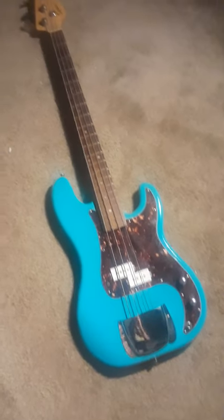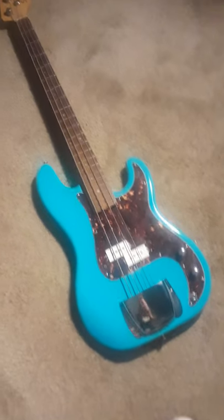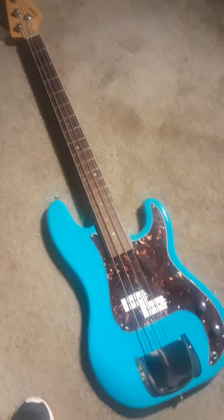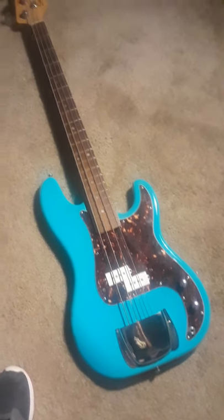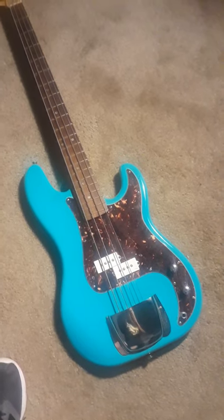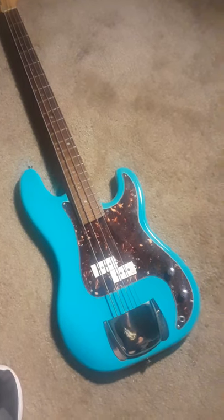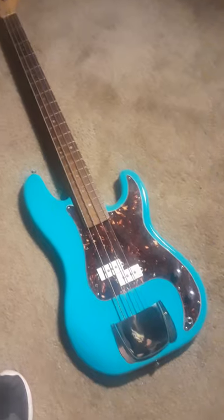Well folks, here it is. The Rust-Oleum Seaside Blue Pea Base. Turned out really good. I don't think I'm going to put that other plate back on that covers the pickups, because those white pickup covers look really good with that blue. It just looks really cool that way. I think I'm going to leave it like that.